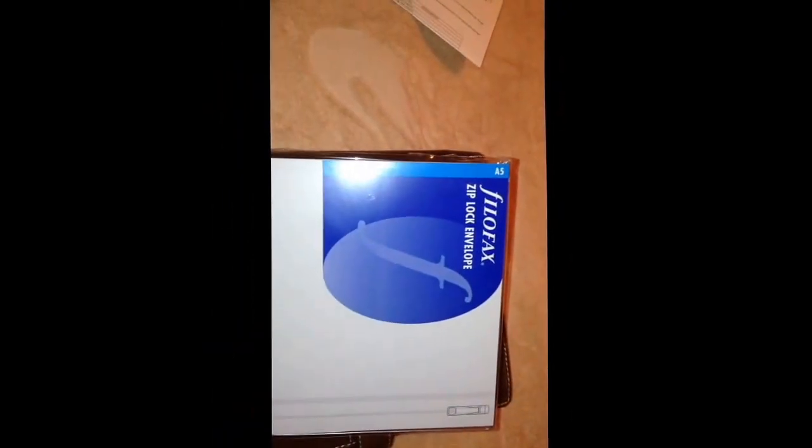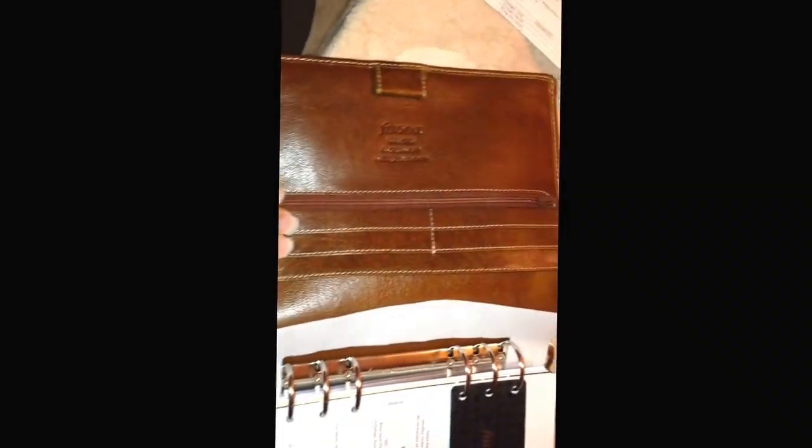I also bought the zip lock envelope. I like that and I couldn't find it anywhere else. In here it has a zip pocket.